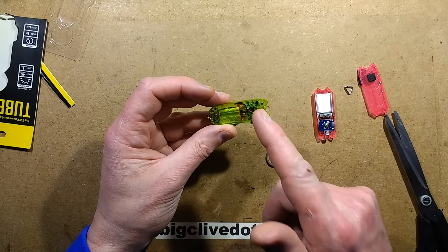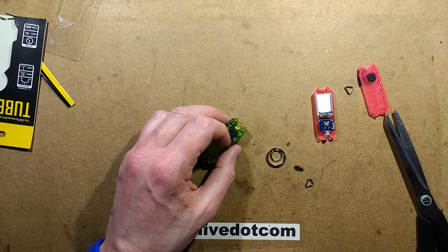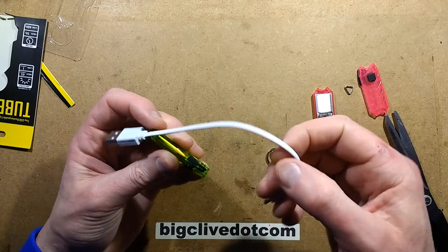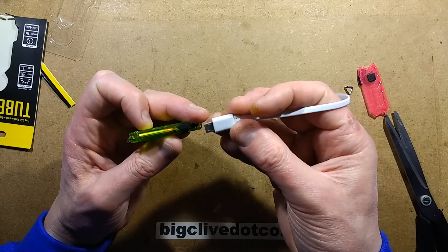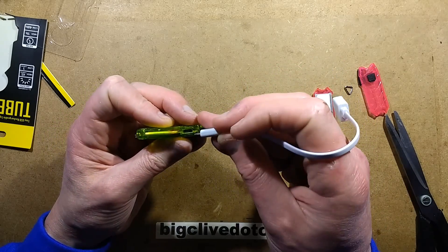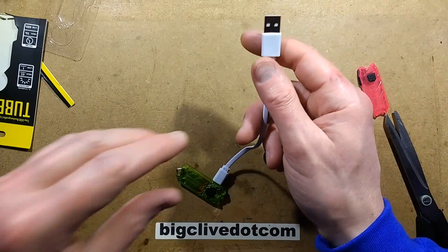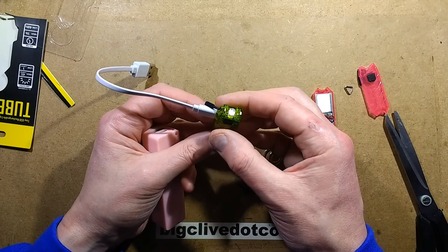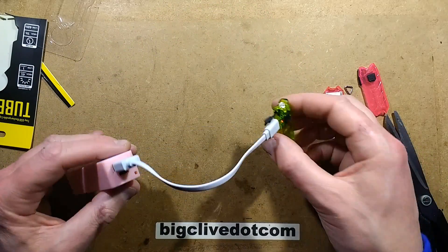I haven't tested yet whether this will automatically come on. I could test that right now — I'll go grab a USB lead. Here's a new USB lead. It's as hard to open as the original Tube. Let's plug in this USB lead. The original Tube had this really neat function — when you put it on to charge, if it was lit it would go out and then come on as an emergency light. So that's it charging.